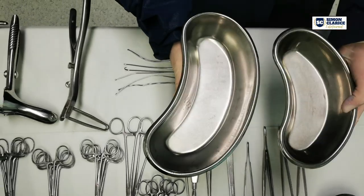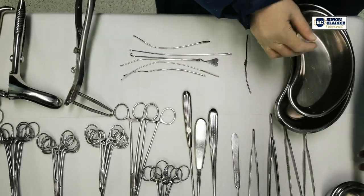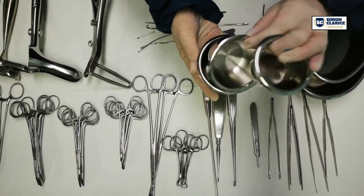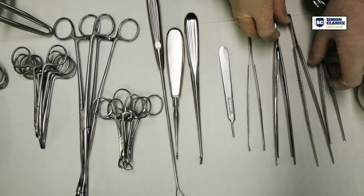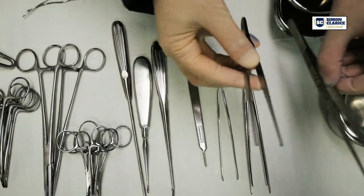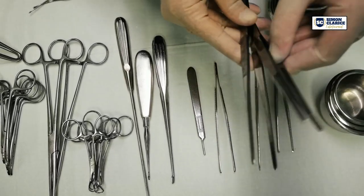Two different sizes of kidney dishes. Three gullypots. Five tissue forceps. One tooth forcep. A DeBakey forcep. Two non-tooth forceps.